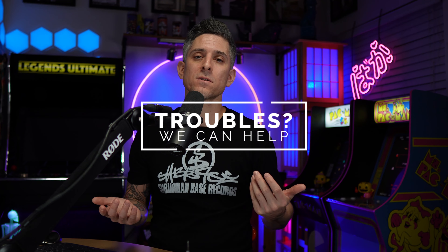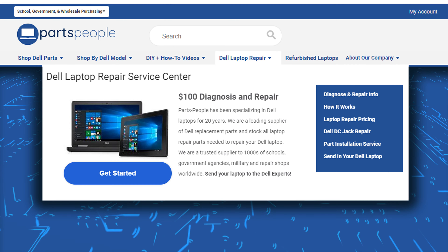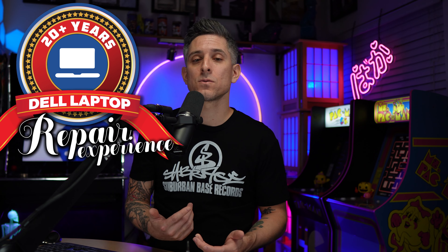You've gotten this far and you're still having issues — what do you do? You can always reach out to us for diagnostics, repairs, upgrades, or anything else Dell related. We've specialized in Dell laptops for over 20 years, so if you need anything at all, link is there.